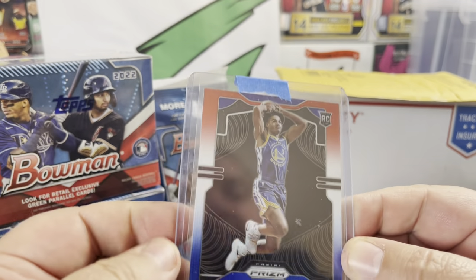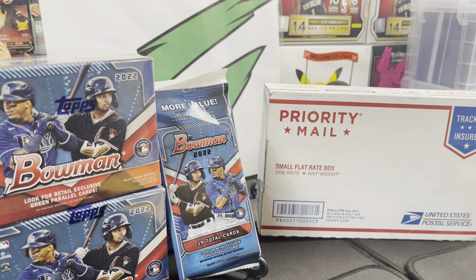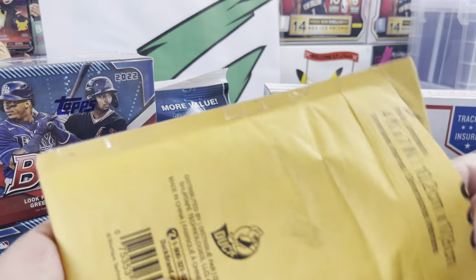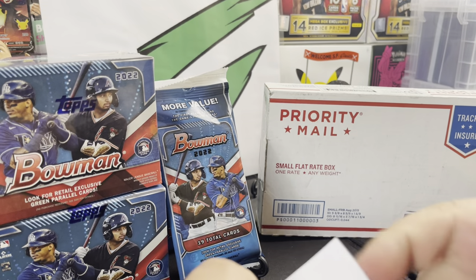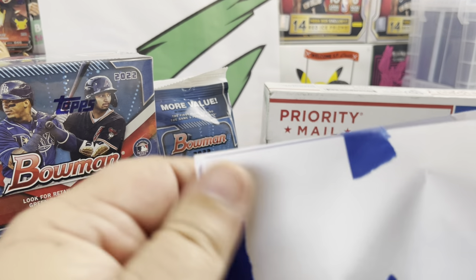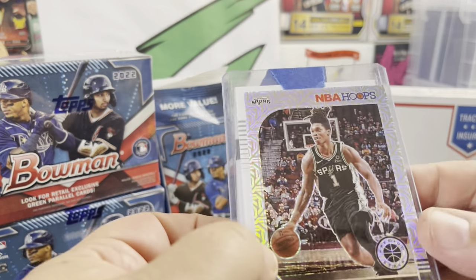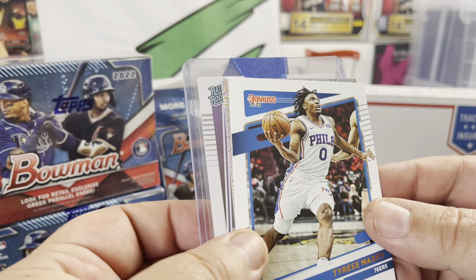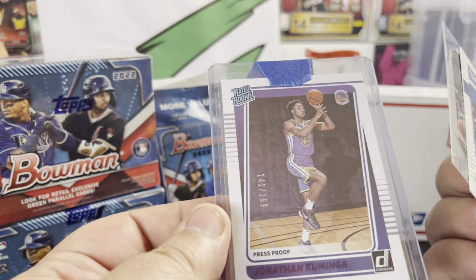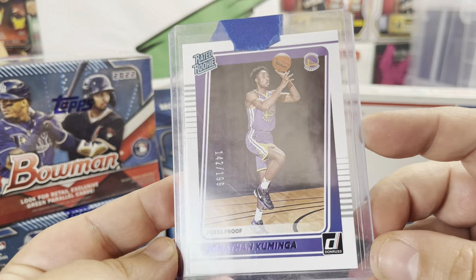Got this before the playoffs started, it just came probably a couple days ago. We got the cards — stuck to the thing — we got Lonnie Walker, there we go, and we got Tyrese Maxie. Oh, no — okay, the real card is Jonathan Kaminga, purple, out of 199.